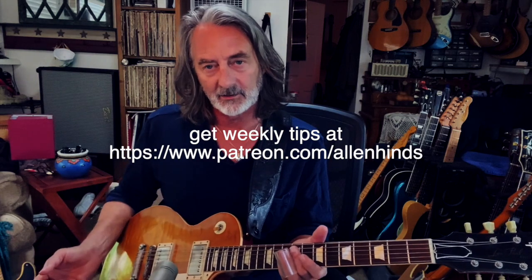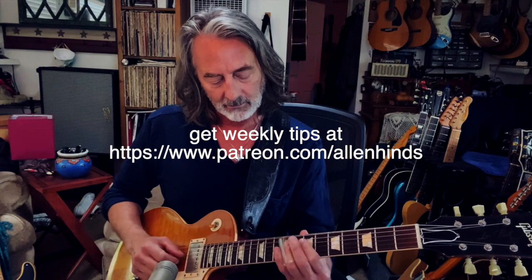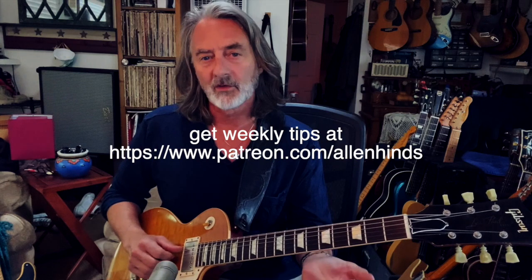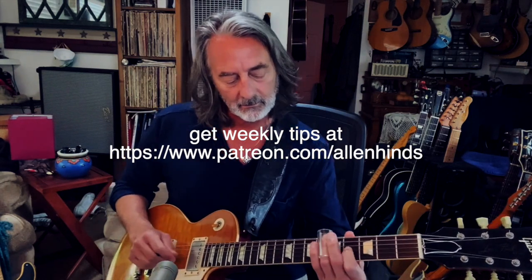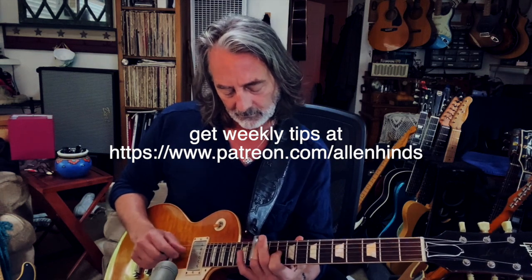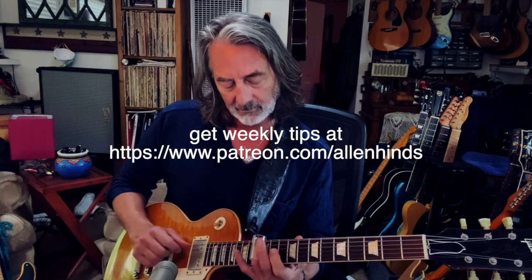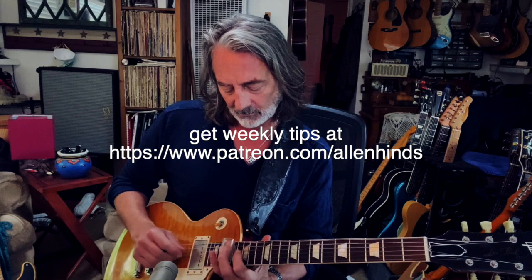Take the licks from the last lesson and turn them into a whole exercise. Of course, I'll always resolve it to a nice chord tone. Depending on where you do the note behind the slide, it could be a little extra physical stretch. Happy sliding.